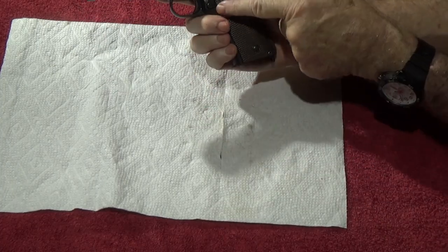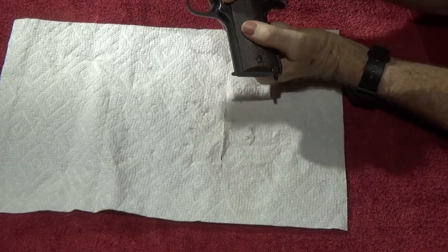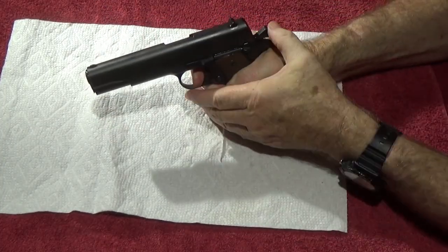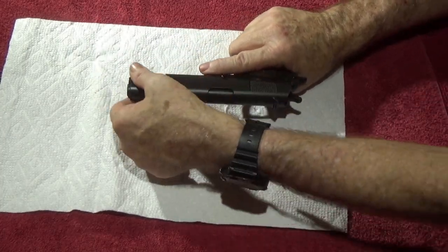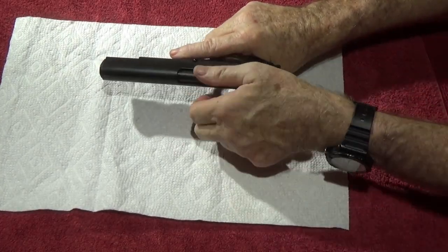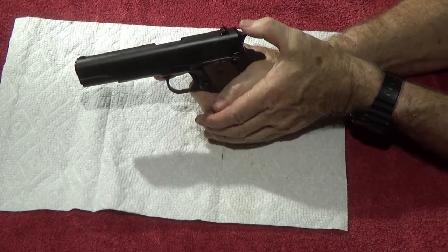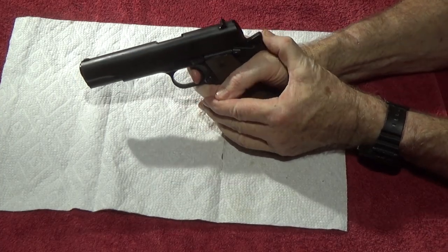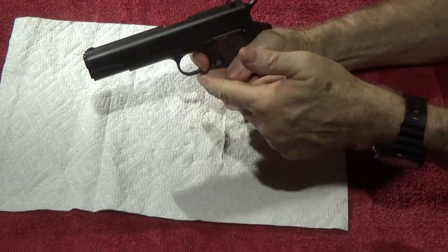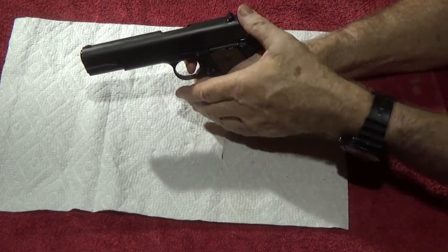Let's try everything out. First test: the magazine. Put it in — see how hard it is over the new spring. Oh yeah, that's a lot easier. Magazine goes in easier, locks easy, and when we push the button it comes out a lot easier. Next test: cycle the slide. Oh man, so much easier with a 14-pound recoil spring instead of 22 or 24. How does it feel to cock the hammer? A lot easier. Now let's check for hammer follow.